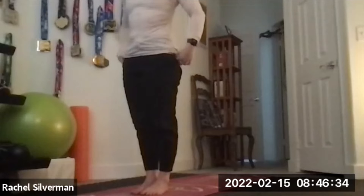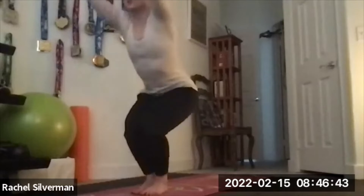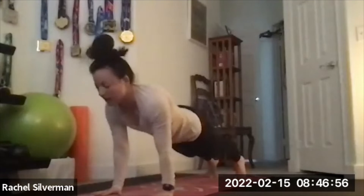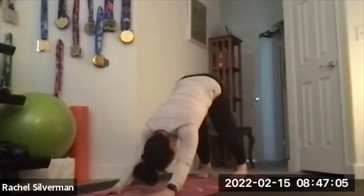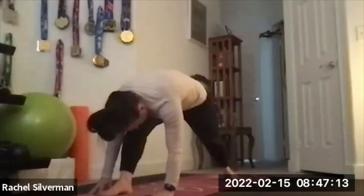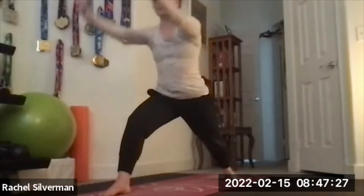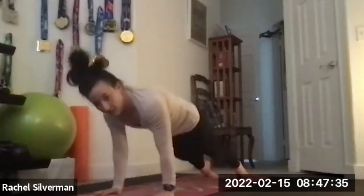Our sun salutation B — Surya Namaskara B — we're only going to do it once. This is much longer than sun A. From mountain pose, lift your arms up, bend your legs, chair pose — Utkatasana, knees and feet together. Exhale, forward fold — Uttanasana. Inhale to flat back. Exhale, hop or step, chaturanga, low push up. Inhale, up dog or cobra. Exhale, down dog. This time from down dog, lift your right leg up with a square hip and straight leg, step your right foot between your hands, pivot your left heel down for warrior one — Virabhadrasana A — squaring your hips, arms straight up, back heel flat, back leg straight, bending the right leg. Exhale hands to the floor, step back to chaturanga. Inhale, up dog. Exhale, down dog.